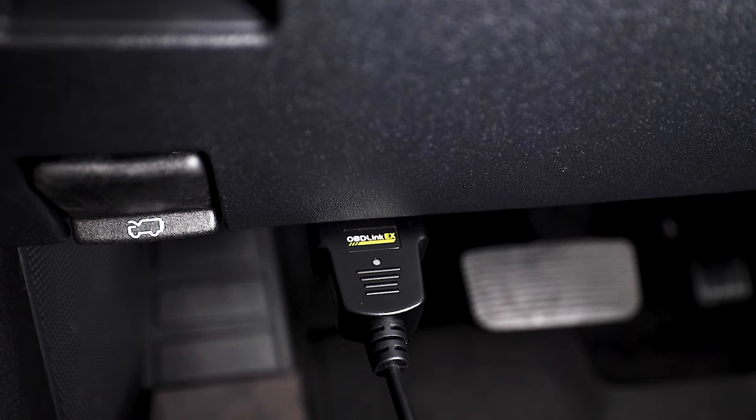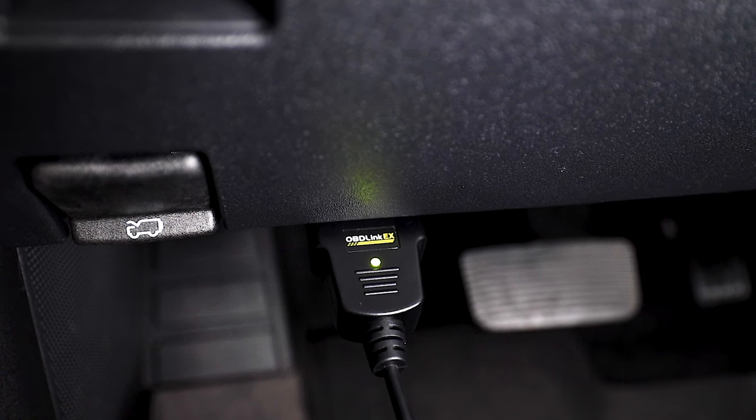Now that the OBD-Link cable is inserted into the car, connect the USB side of the cable into your laptop. The green light will let you know that the cable is activated.